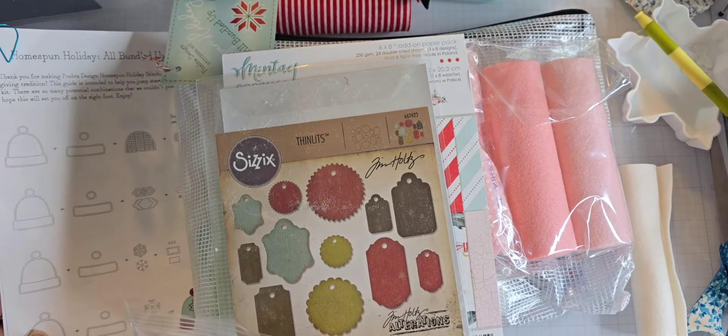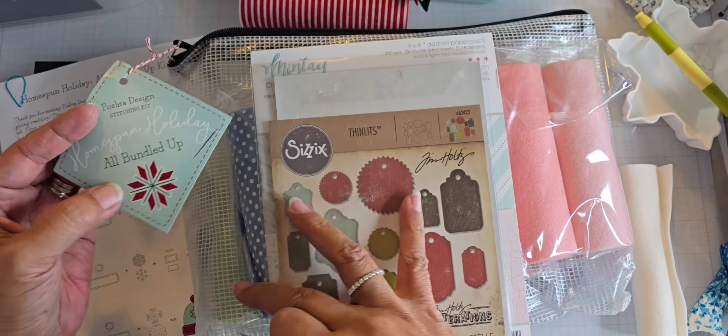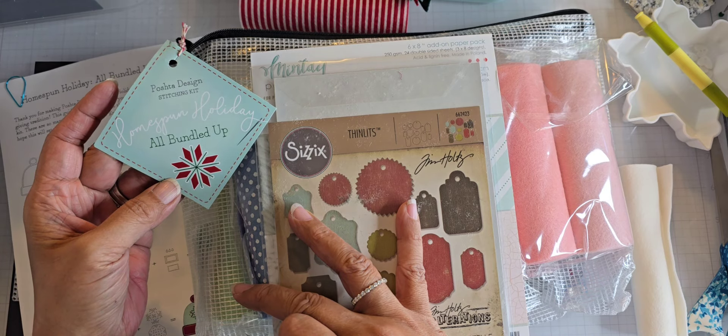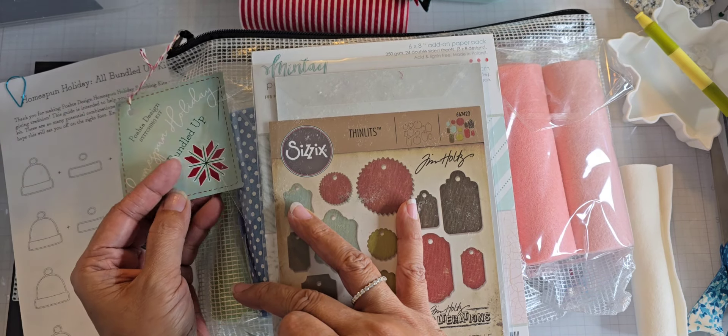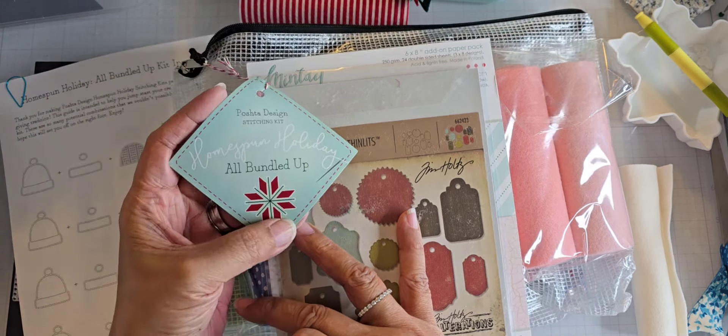What I've done is I've used this — the Homespun Holiday Bundle, All Bundled Up Kit. This is the little tag on the kit. I bought the kit and it has a toboggan in it and some companion dies. This is from Pasha Design. Here's the guide with some of the different ideas she has for the toboggan — you can see it's got lots of different designs.